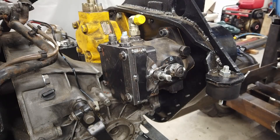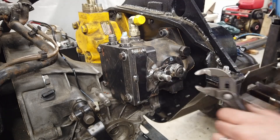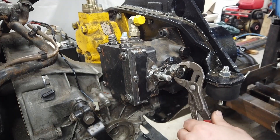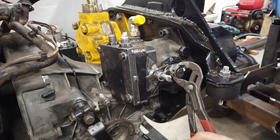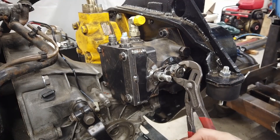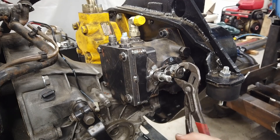No niin, tehdään testi tuolle keskitykselle. Se jousi nyt palaa taisen. En ole ihan varma, onko se täysin keskellä. Pitäisi tuota olla joku kulmamitta tossa, mutta jousi kyllä toimii.